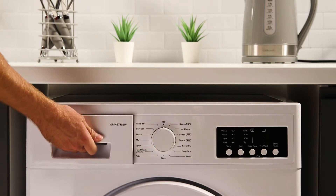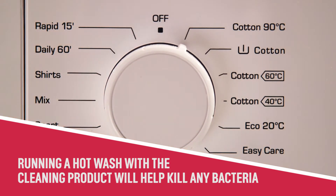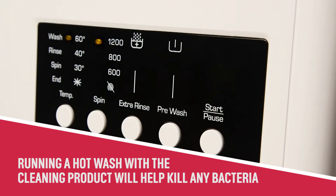Next, turn the dial to cotton 90 degrees. This will run the cleaning product through the washing machine, helping to kill any bacteria.